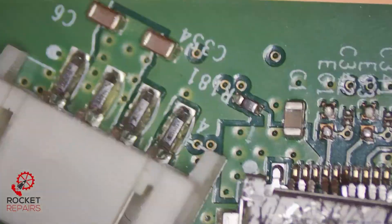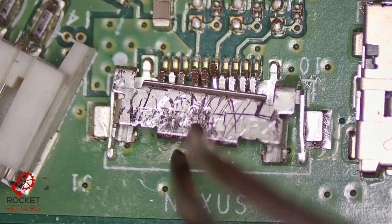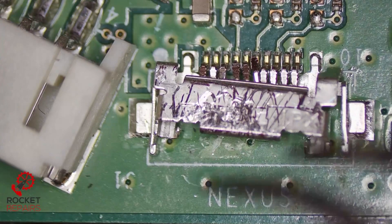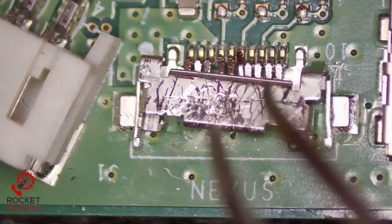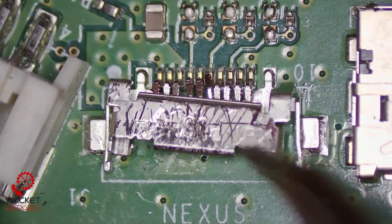We also have another issue with this board — this little Nexus connector down here. This is clearly an issue as well as the fact we have no power. Originally when it came in we thought this might be the sole issue, but the customer has stated that they tried to turn the console on with the Xbox controller instead of the actual power button, which would essentially rule this out.